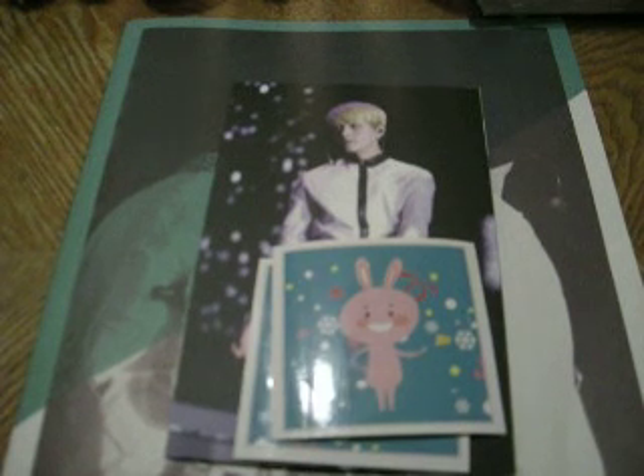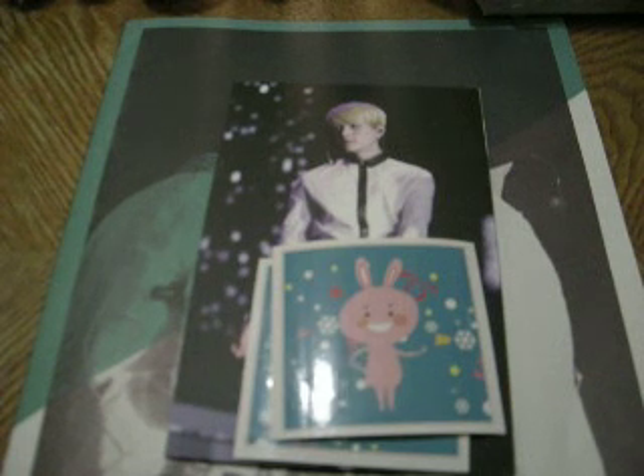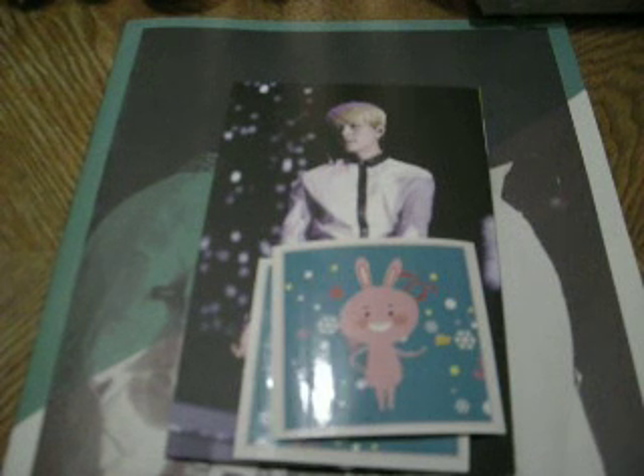I'm super pleased with this purchase. I urge you all to support her if you are fans of Taemin and Onyu, or if they're your OTP like they are mine. Of course, now I have about 50 OTPs. Go ahead and check out her stuff.